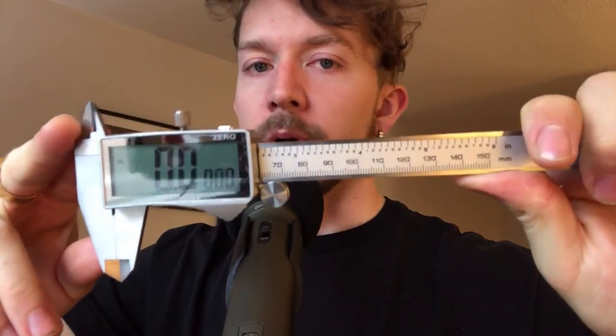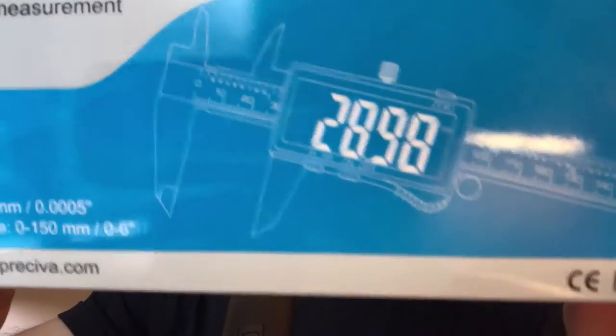If you want to measure your guitar strings accurately, you really only need one thing, and that's a digital caliper. I have one from Presiva — I got it from Amazon. I'll show you what that looks like here. You can see the box right there.